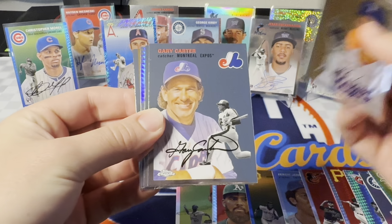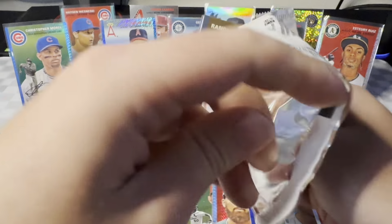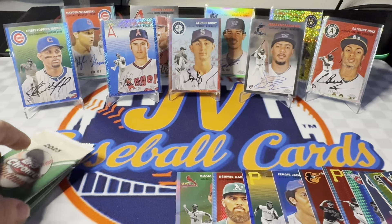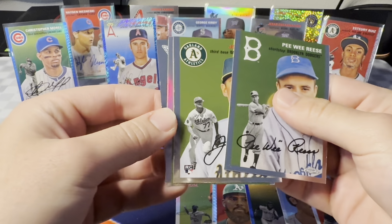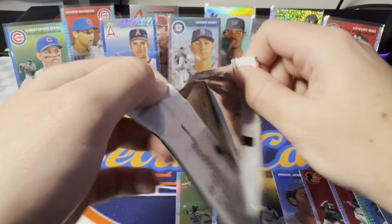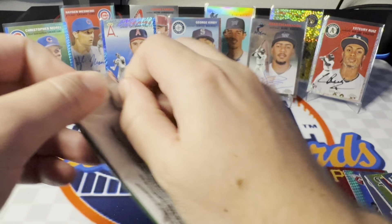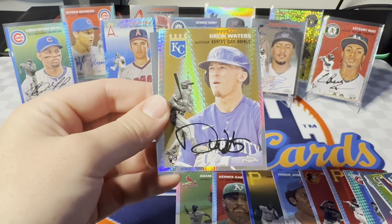Just looking for prisms at this point. Speaking of DeGrom — we'll get Carter, Graham Ashcraft, just a Marcus Wilson prism rookie. We'll see if we get anything else. It's a blue prism for the Diamondbacks — give us a Carroll. Aw, Nick Ahmed. That would have been crazy. One more big hit would just blow the roof off. There's a refractor — Pee Wee Reese, Jonah Bride, Tyler Anderson. Two more packs. Another George Kirby there, a nice Volpe rookie, and last pack — probably a prism coming. Yep, regular prism. For the Royals — Drew Waters rookie. So it is a rookie.